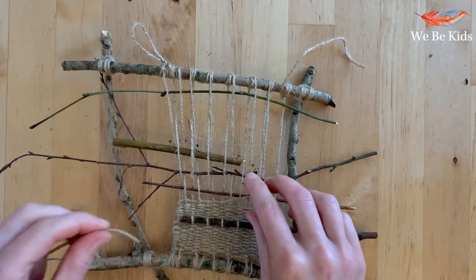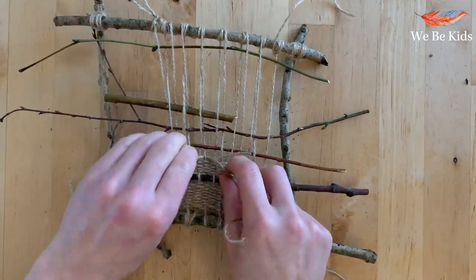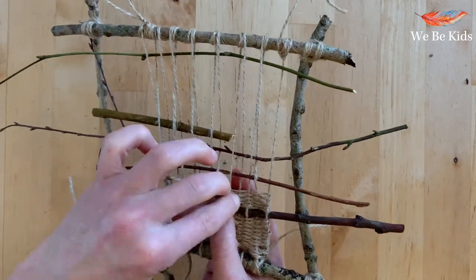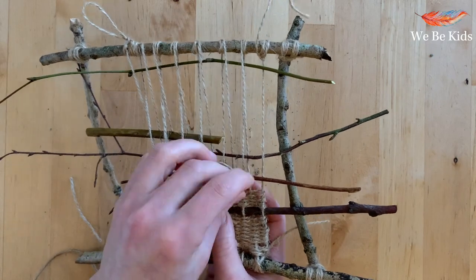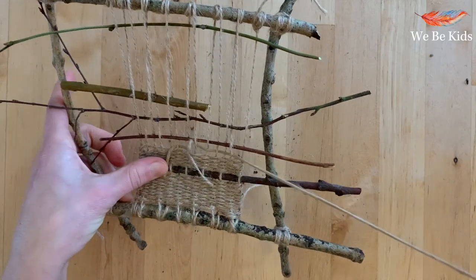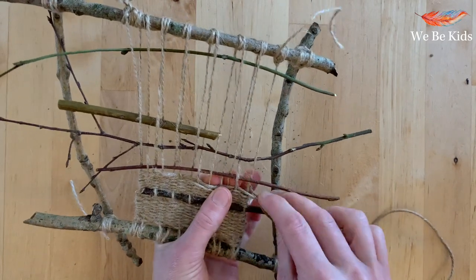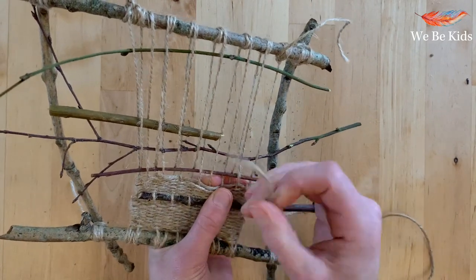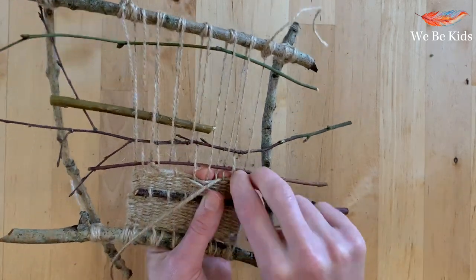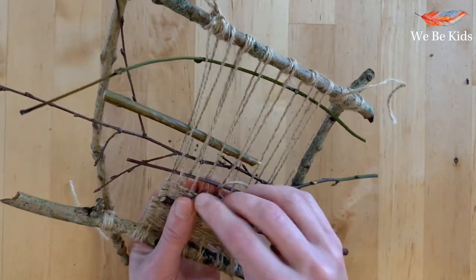If you want to change your yarn or colour at any point, you can do so. I've done it here by starting to use a slightly thicker twine to see what the different texture would be like. You can use whatever you like — simply join on in exactly the same way as when you came to the end of a thread. Weave the end of your old colour in through a couple of warp threads, then start with your new one from the end in exactly the same way as you've been doing all along.